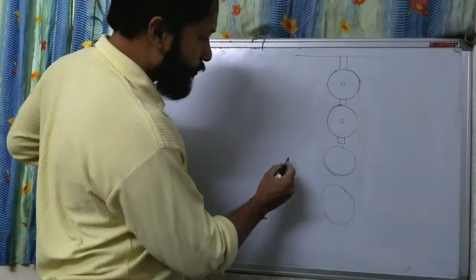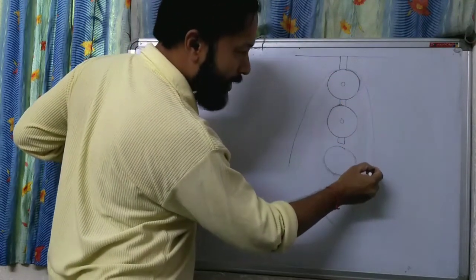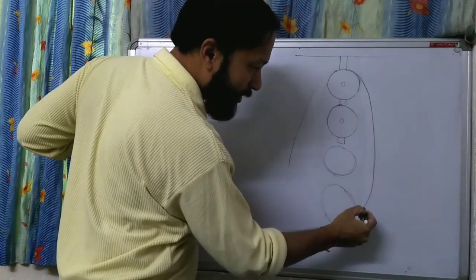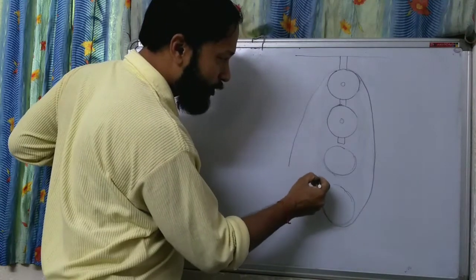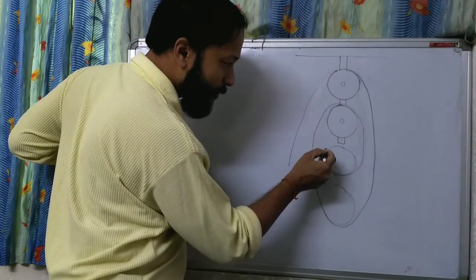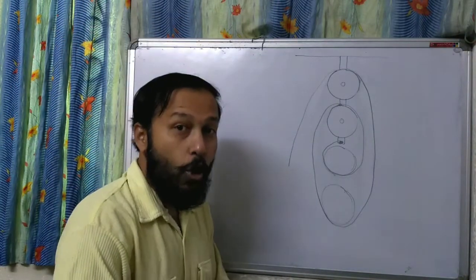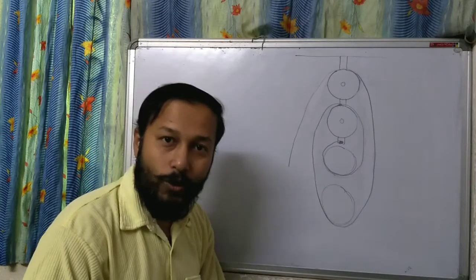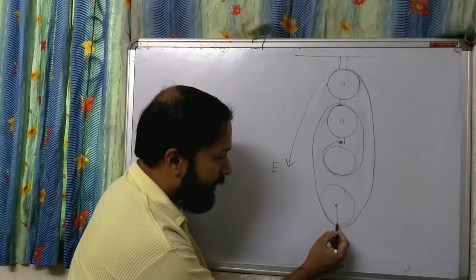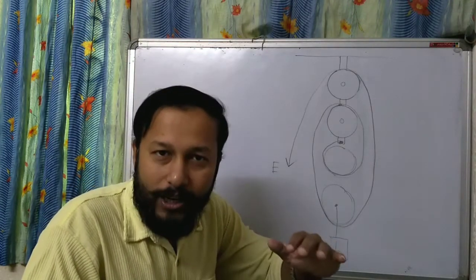Now let's see how we connect them. We take the rope from here and it goes to the last pulley. From the last pulley it goes to the second pulley, and from the second pulley it connects back to this point. This is the way we connect all the fixed and movable pulleys. Here is the point from where we apply the effort, and with this center we connect the load.